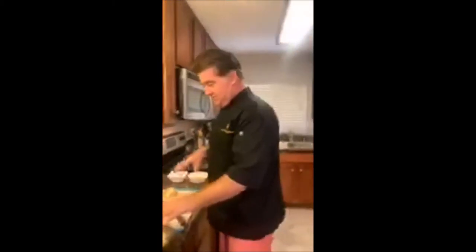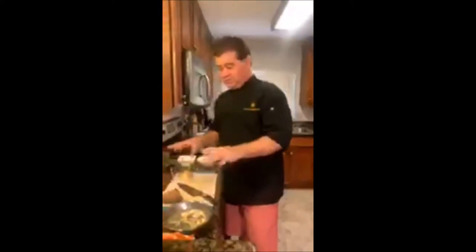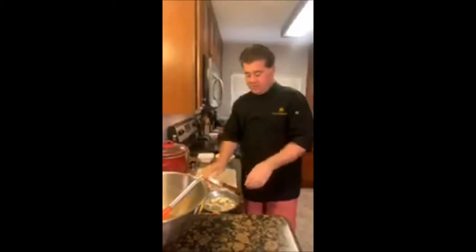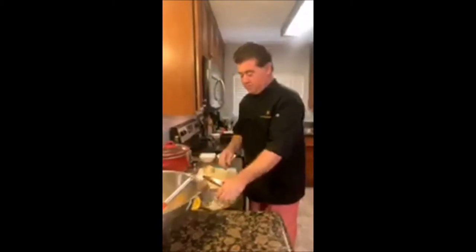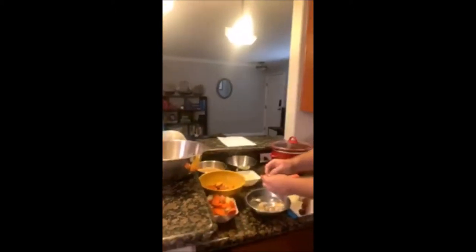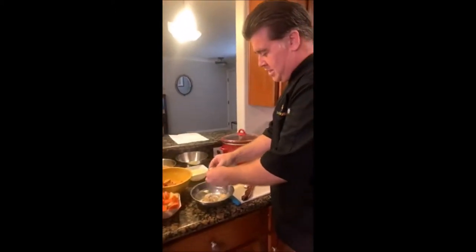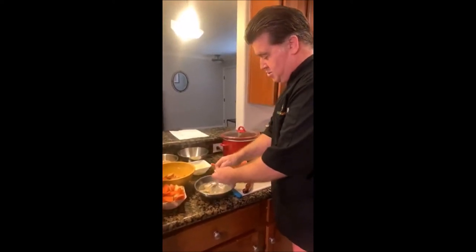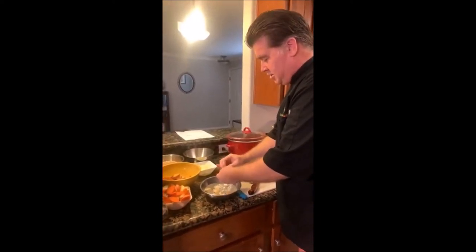Before we get started, I want to give you a couple of tips. In this recipe we have some carrots, some onion, some sweet potato, and then we have 10 cloves of garlic. The easiest way to peel garlic is to put it in hot water and the skin just comes right off. So I've got 10 cloves of garlic ready.